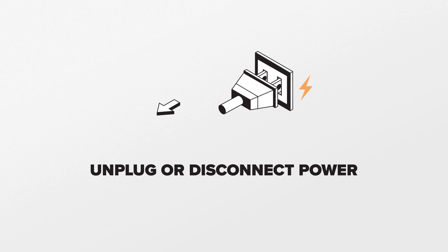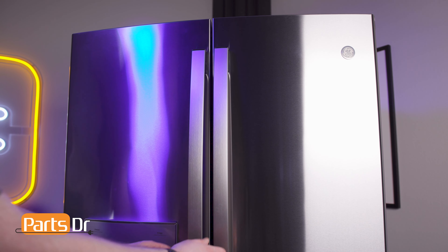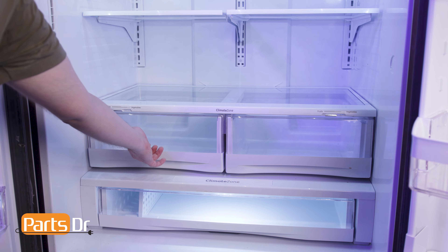Since we will be working on the refrigerator's electrical components, disconnect power to the refrigerator. Because the defrost heater is encased in glass, use extreme caution when removing because it may be broken. Start by opening the doors, then pull the drawers forward.